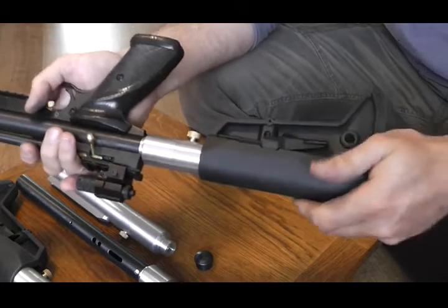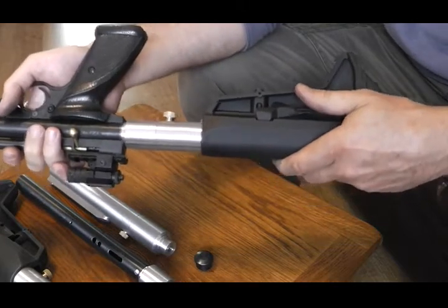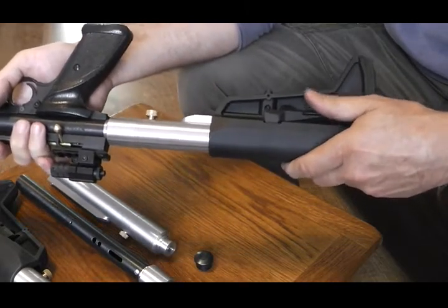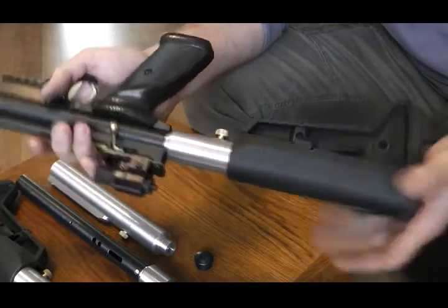So obviously you've got your starting position there, which would be the first position: one, two, three, four, and five positions on that. Slide it back in.